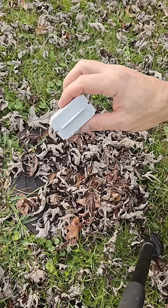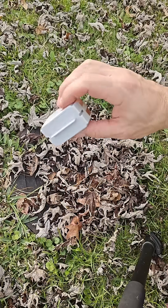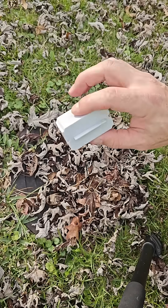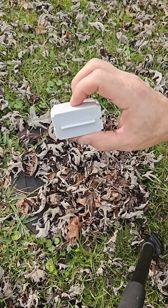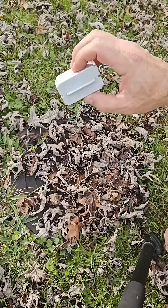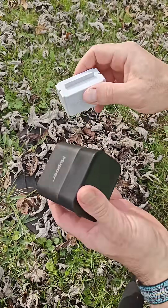Hey everyone, this is just a quick video on how to not have to buy these proprietary Flume batteries anymore. The solution costs about the same as one replacement. I did this about four months ago and it worked until now, so the battery life is about four months with this solution.